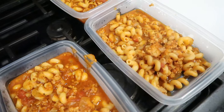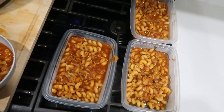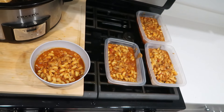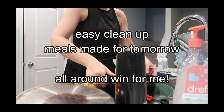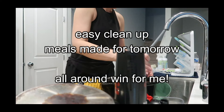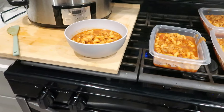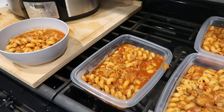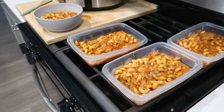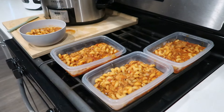Even though I didn't meal prep this week, I could have doubled this recipe if I'd had more bokeh burgers and had extra meals ready. Cleanup was super easy — just the pan from the burgers and onions. I had one portion left over to take for lunch the next day, and we really enjoyed it. Thank you so much for watching — I hope you enjoyed this video and I'll see you soon in a new one!